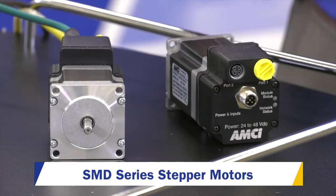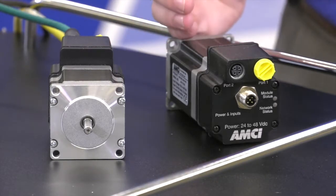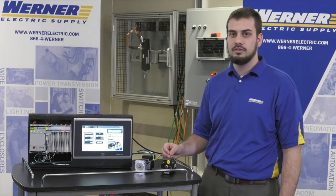The SMD steppers have a variety of sizes that they come in, from a NEMA 17, 23, 24, and 34, and they go all the way up to 1100 inch ounces of torque.